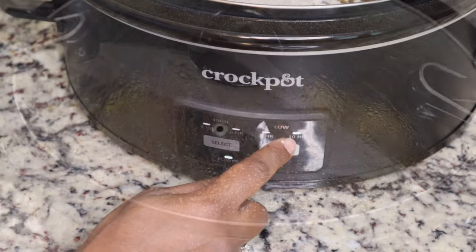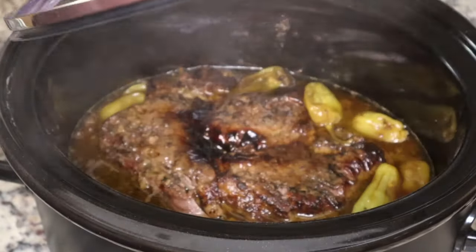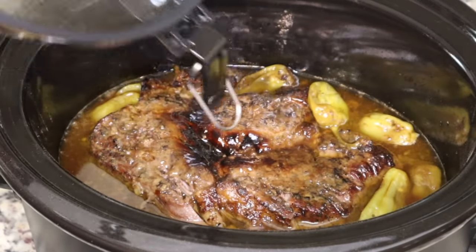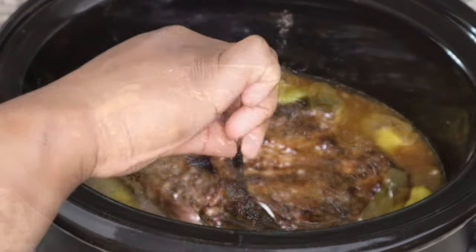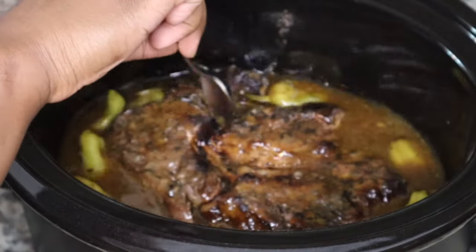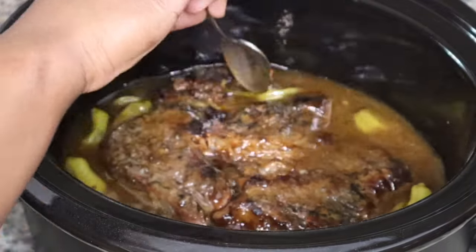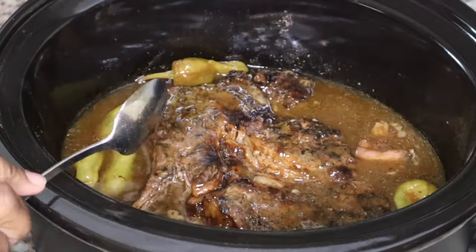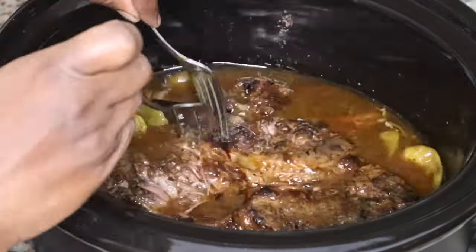Just for some extra richness — I won't judge you, I promise. I cooked this on low for about eight hours. I set it for ten but I checked it at about the eight hour mark and it was tender enough to my liking, though of course this is going to vary based on how big your roast is.